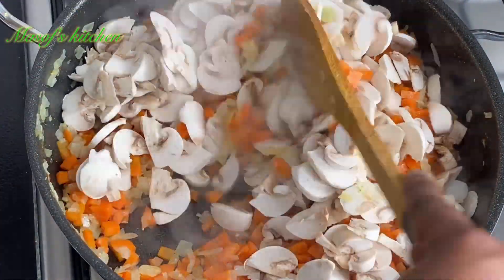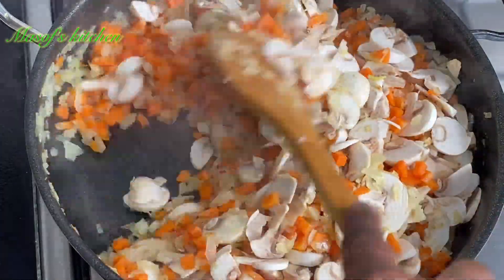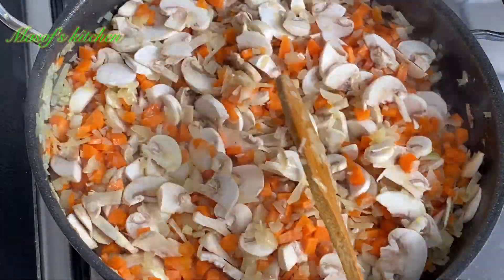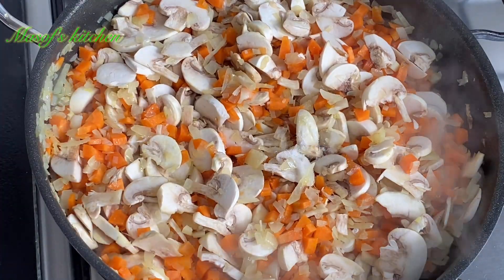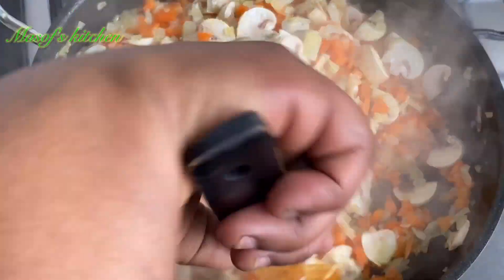I'll go ahead and add in my mushrooms and then mix this all together. I'll add a bit of salt to bring some taste into these veggies.